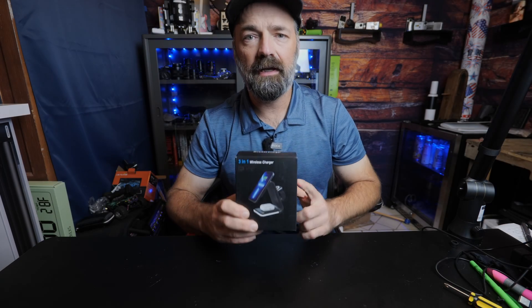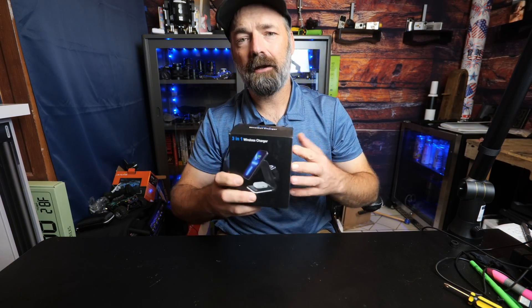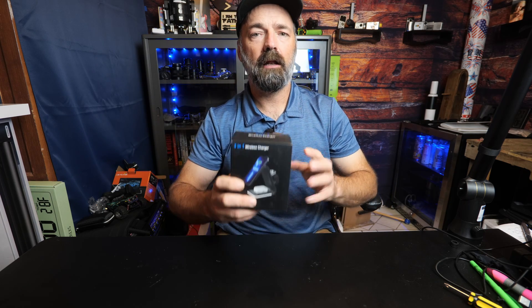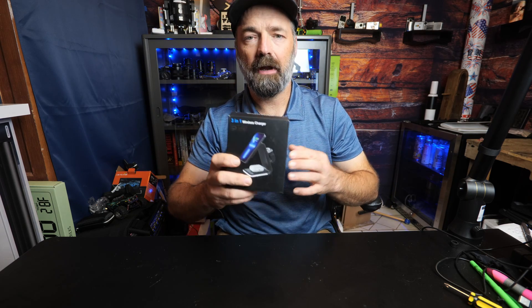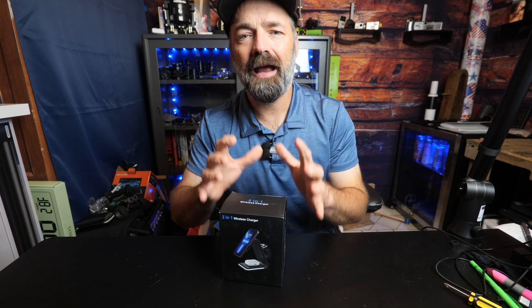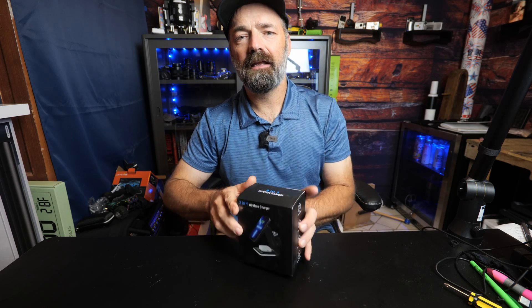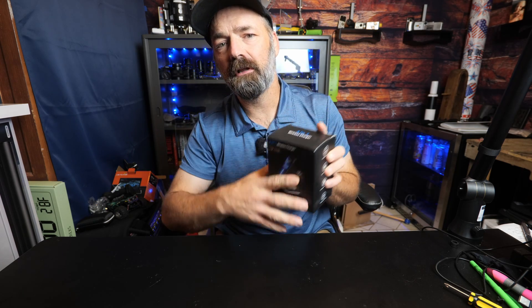Today we're going to be looking at this 3-in-1 15-watt wireless charger. Not only will this charge your iPhone magnetically, it will also charge your Apple Watch and your AirPods, all in one nice, tight, compact unit. Let's open it up, take a look at it, and see if this is something you've been looking for.